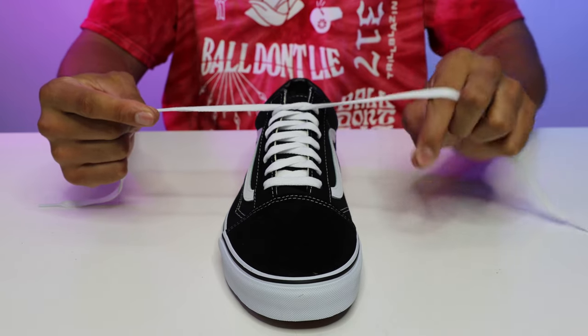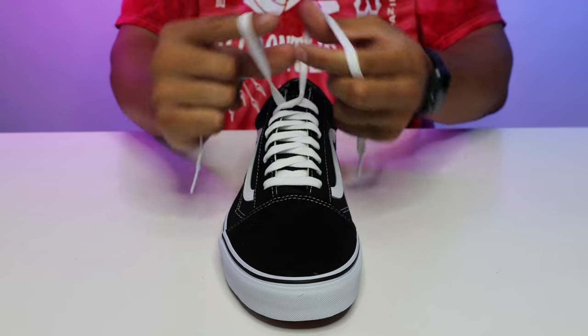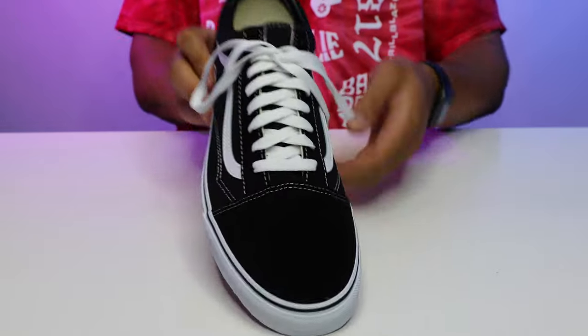Pinch your fingers together and go opposite directions underneath the laces. Now you're going to go over across and pinch the opposite lace and pull through. Just like that, you got a knot.